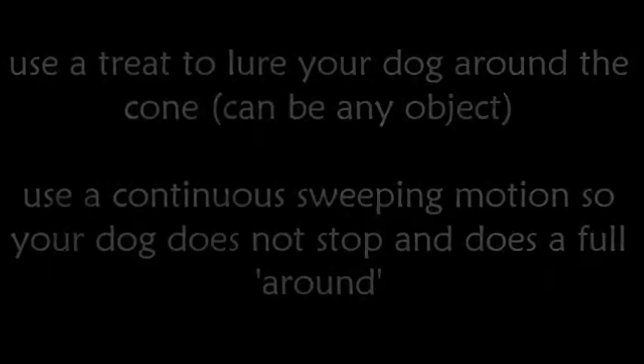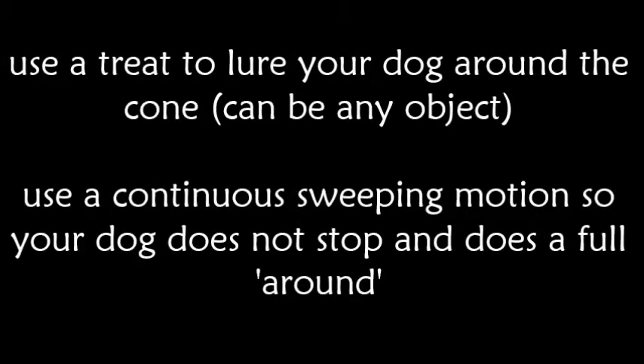Teaching Go Around — Method 1: Luring. Use a treat to lure your dog around the cone. Use a continuous sweeping motion so your dog does not stop and does a full around. You need to click or mark as soon as your dog comes around the cone.